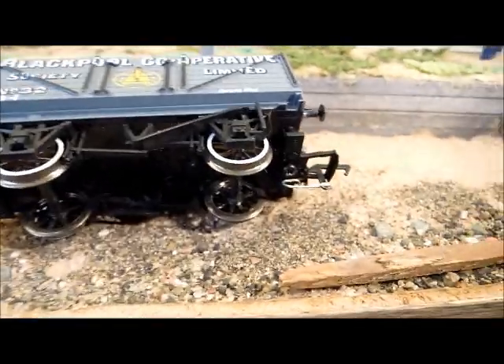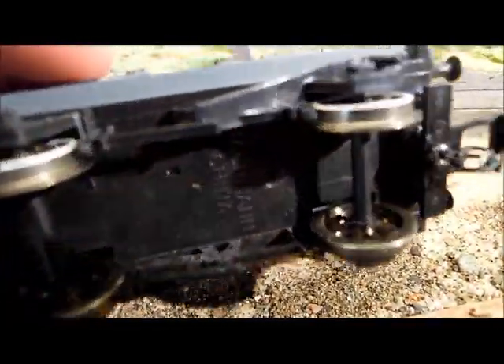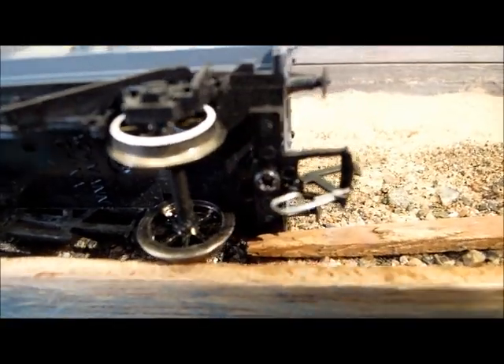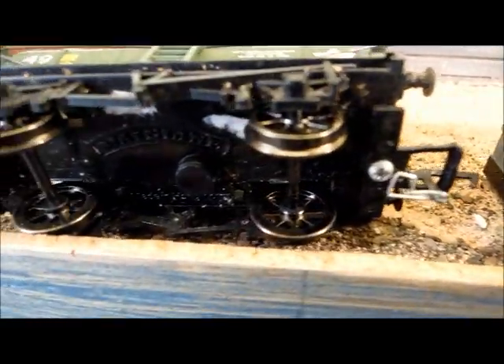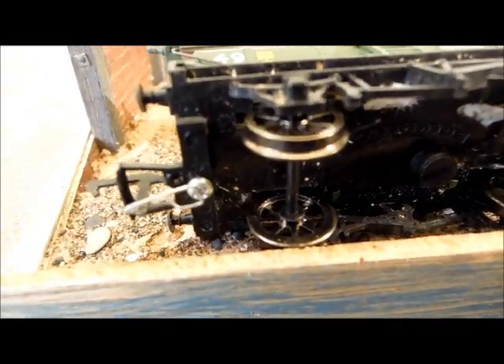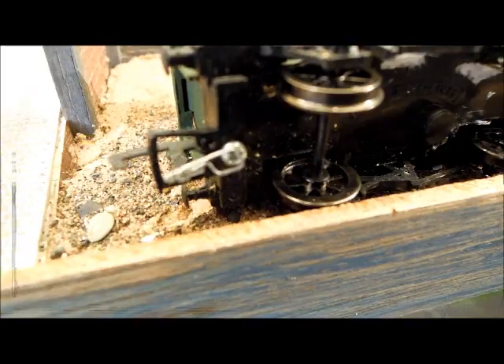Well, if we look underneath, what you'll see is that there's a paper staple attached to the dropper on the coupling. What I've done with these wagons is refit them with Bachmann short couplings. I'll explain that now.